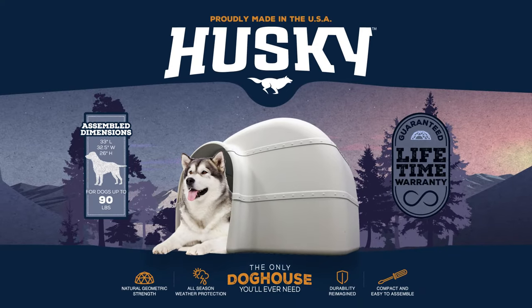Featuring a lifetime warranty, the Husky Doghouse is the only doghouse you'll ever need. Proudly made in the USA.